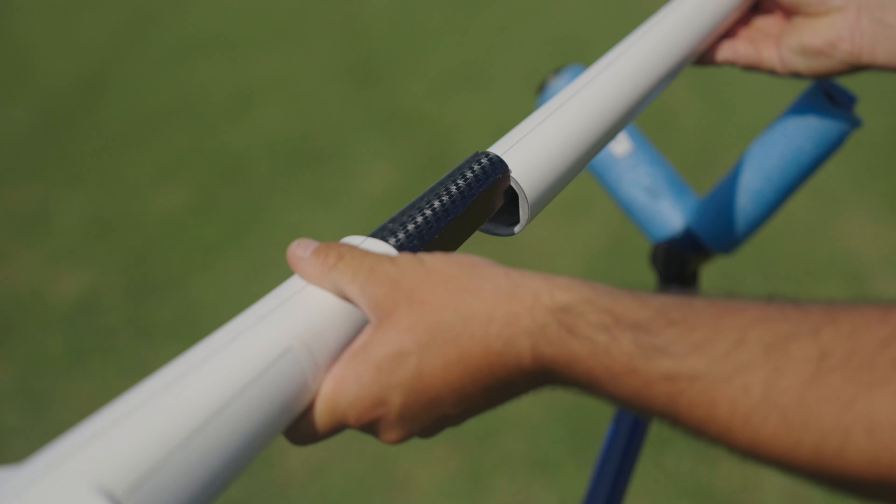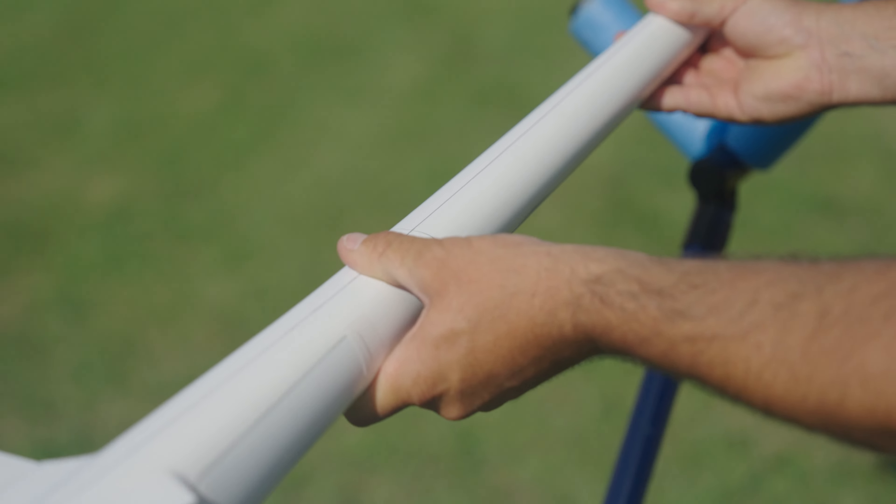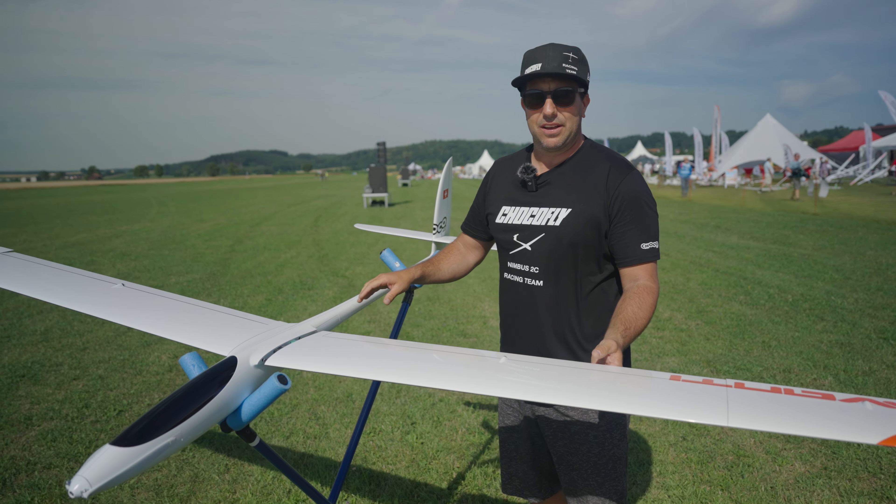You can just fix it with tape — it's a carbon hexagon part, put tape around it and fly.